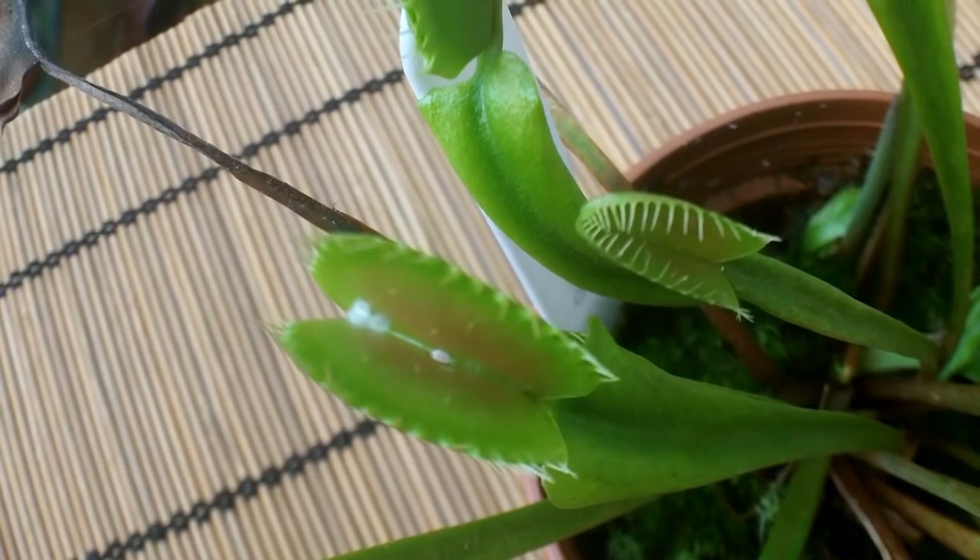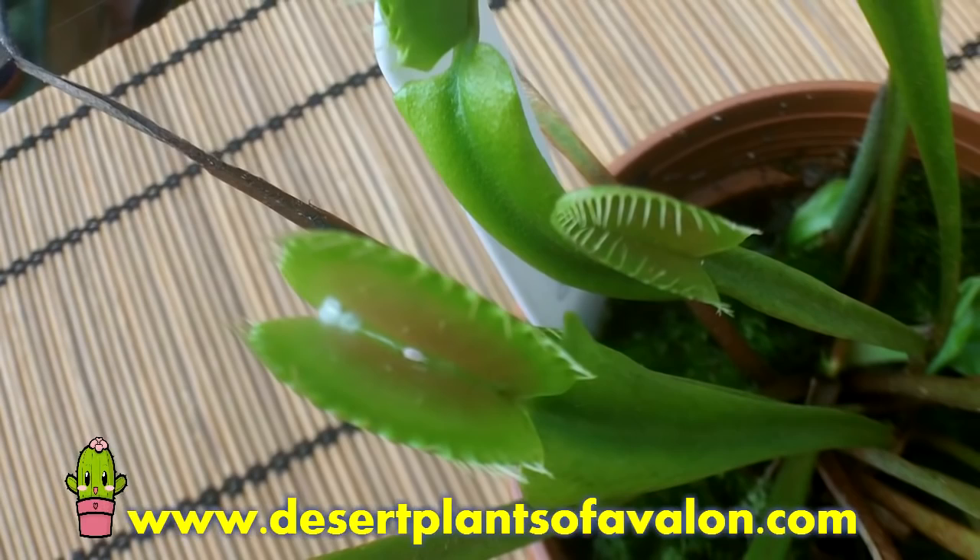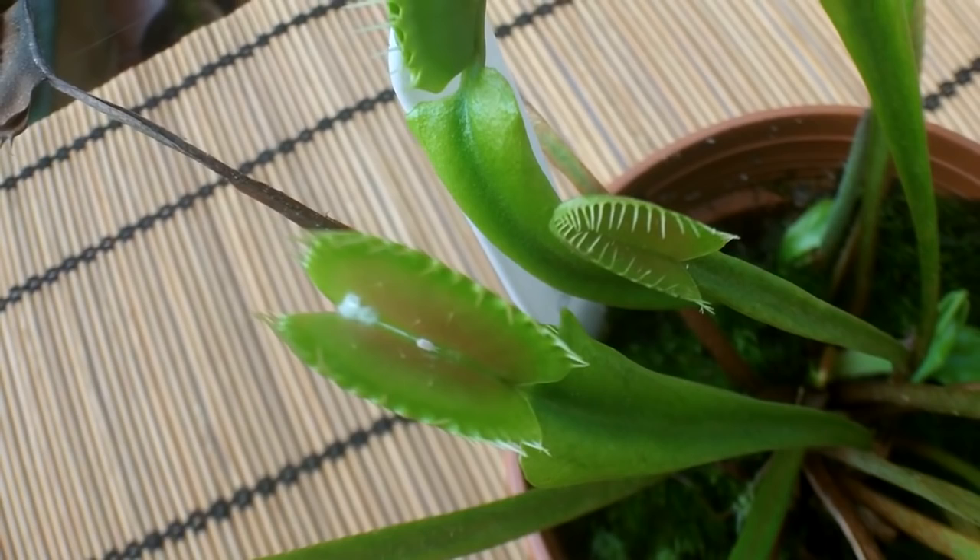The dilemma is picking it off the trap — it's going to cause the trap to close. I'll use a little bit of isopropyl alcohol on the end of a tiny little brush to wipe these bugs off. It did set the trap off, but it's obviously better than leaving it to manifest.